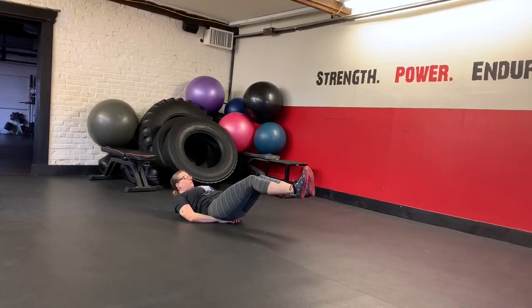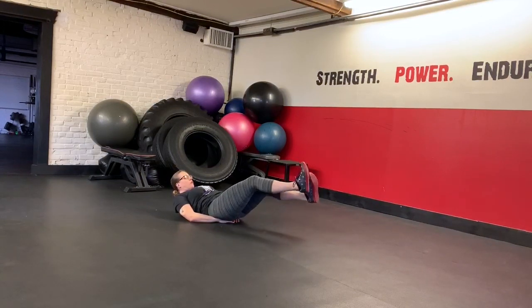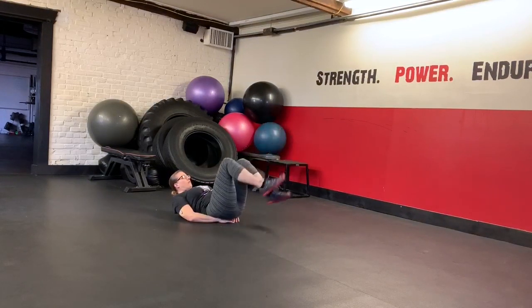So if you need to, you can bend your knees to take some pressure off of your lower back. You could also come up higher away from the floor.